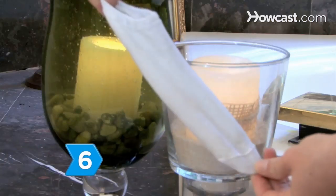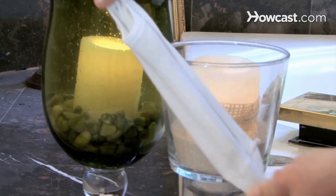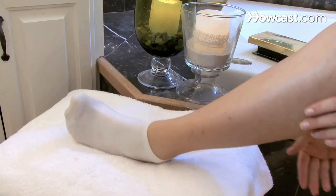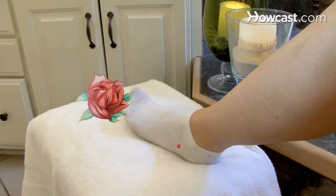Step 6. Wear dry, clean acrylic socks to wick moisture away. Change your socks once a day and use antiperspirant on your feet. Consider wearing insoles, which can keep your feet smelling good.